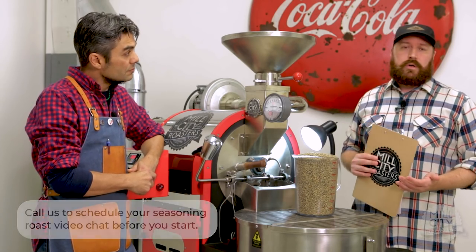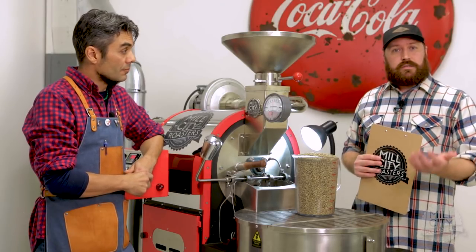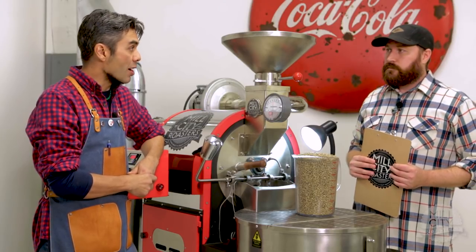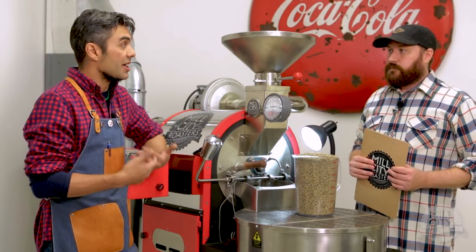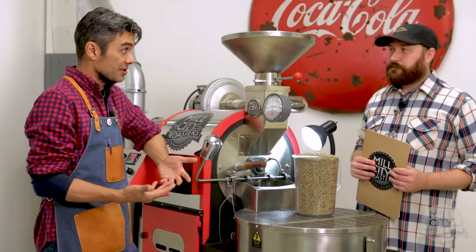This is probably going to be the darkest that you'll ever roast coffee on your machine, and it's the least amount of experience you've had with it. It's important to just be aware of all the things that are going to happen. Having a buddy with you will definitely help if something goes off the rails a little bit — seeing as this is your first roast, that could happen.